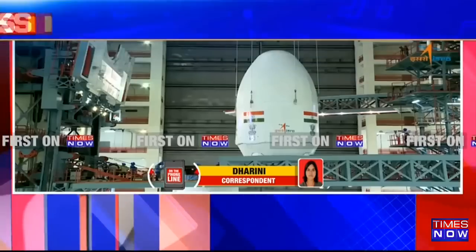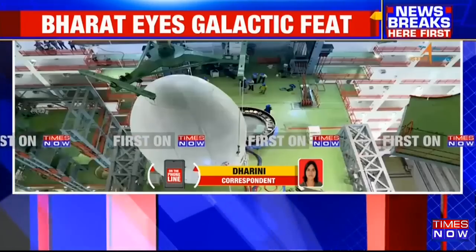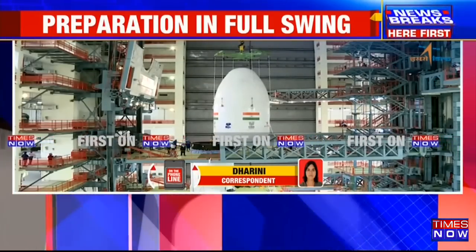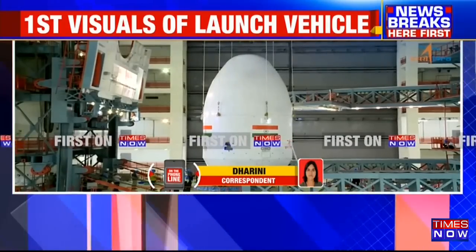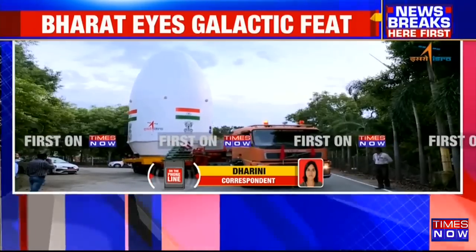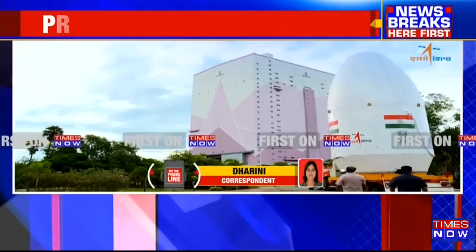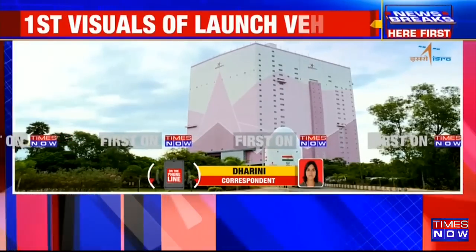This is definitely a very big leap for Chandrayaan-3. If this mission succeeds and we are able to make a soft landing on the moon, that will mark a huge moment in history. This is a follow-up mission to Chandrayaan-2, designed to demonstrate end-to-end capability in safe landing and roving on the lunar surface.